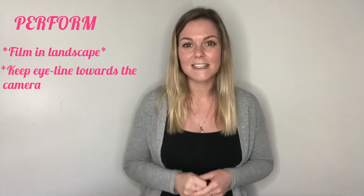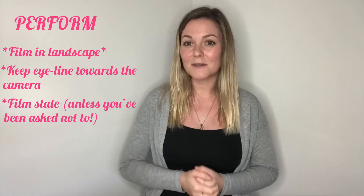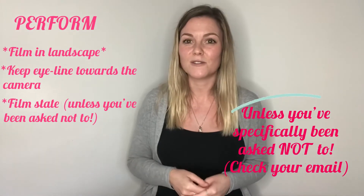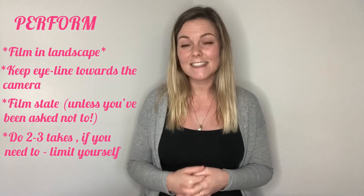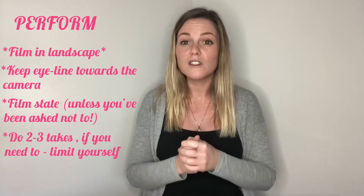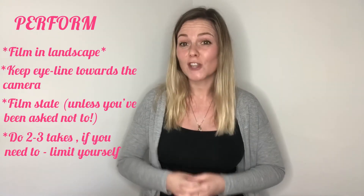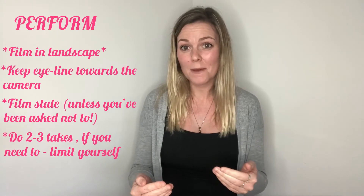It's audition time. Your studio's prepped, you're prepped — so go for it. If you're filming on a phone, film in landscape and keep your eye line towards the camera. You can look slightly above or to the side of the lens but keep it in the direction of the camera. I'd recommend doing a slate at the beginning — say your name, your agent if you have one, and the song or songs you're going to sing. Do two to three takes. You have the opportunity to do more than one take, which is a bonus you don't have in a live audition, but limit yourself — don't do 20,000 takes because you'll burn out, lose your spark, and have too many similar tapes to choose from when you come to edit.